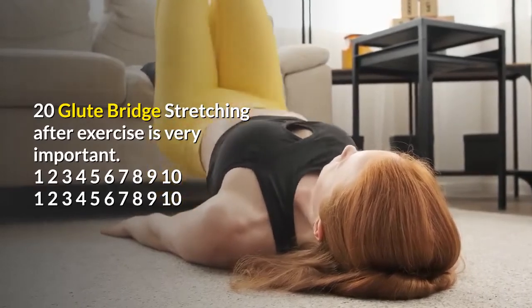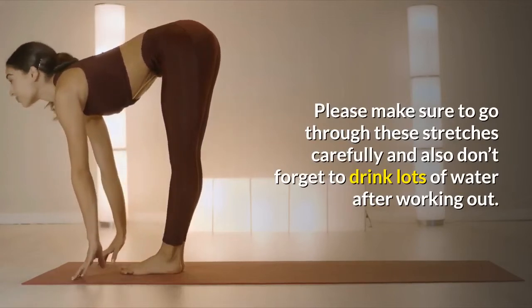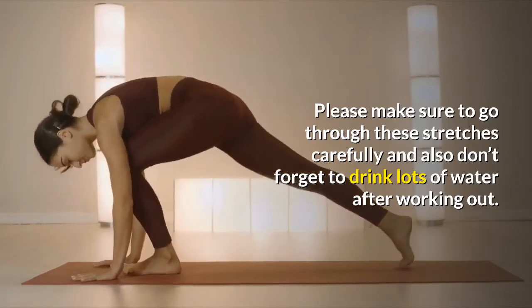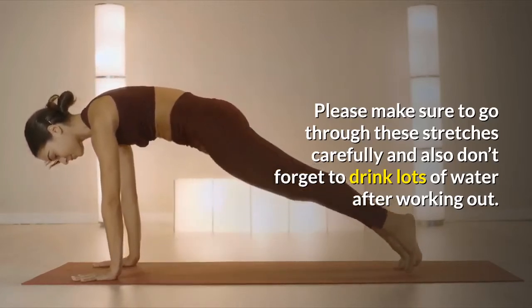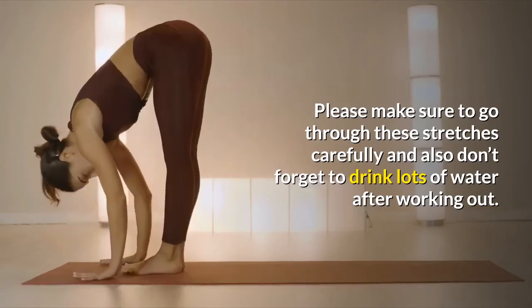Please make sure to go through these stretches carefully, and also don't forget to drink lots of water after working out.